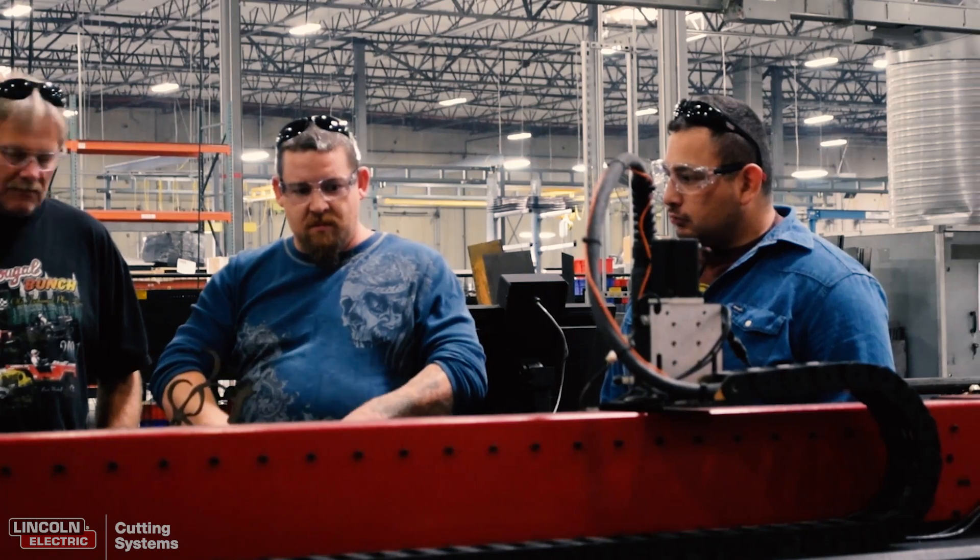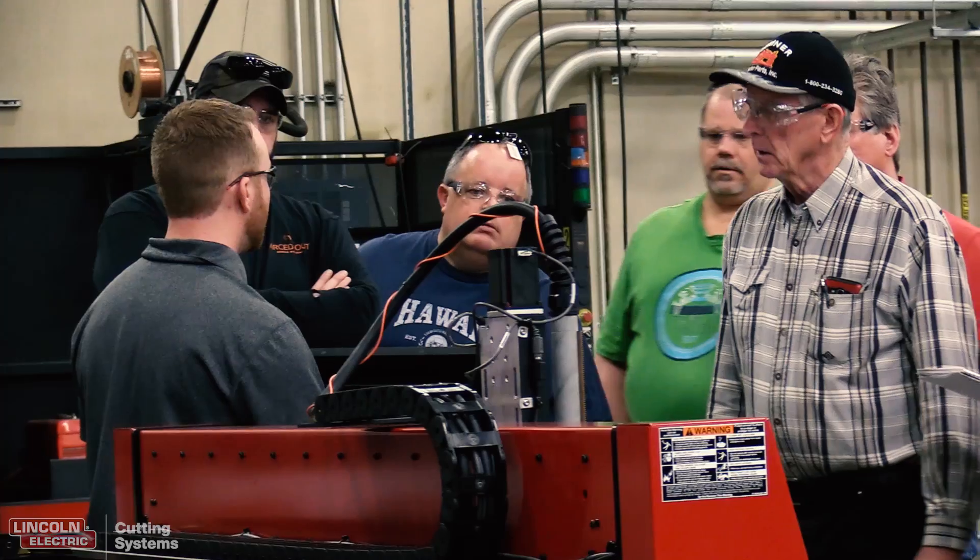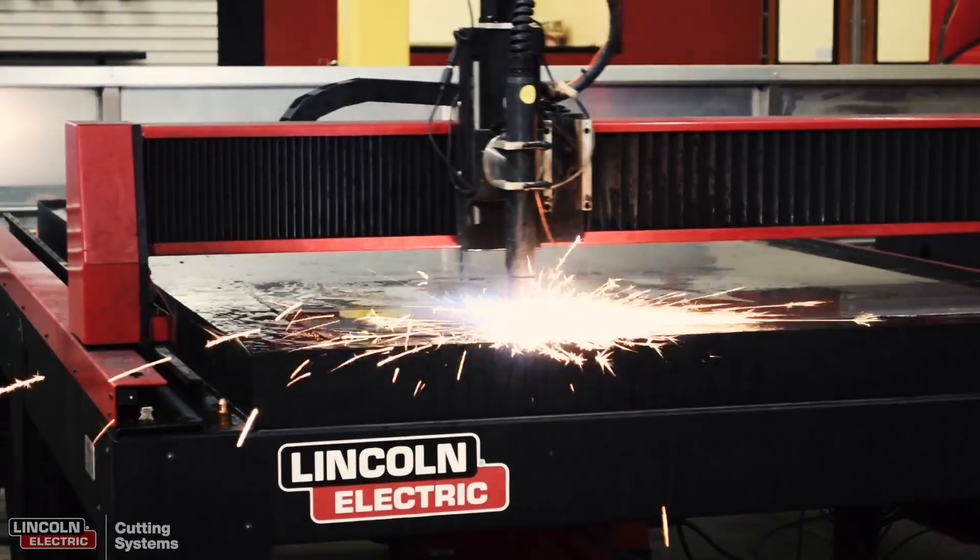I'm a teacher, so sometimes we sit through workshops where we just get talked to all the time and we don't actually get to do things. Since we have the opportunity to bring our own computers and then go out into the shop and actually cut things out on the tables and see how our designs worked, that was really good.